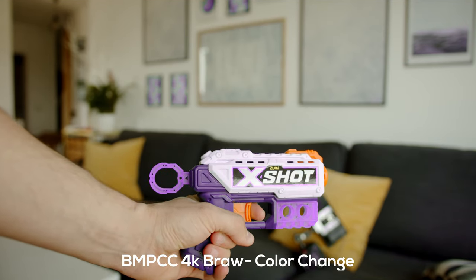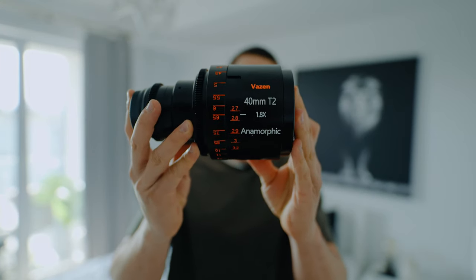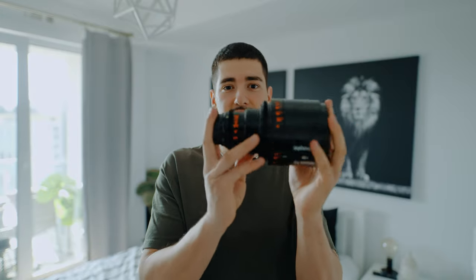Having a Micro Four Thirds mount isn't bad, especially with lenses like the Vazen anamorphic — a 1.8x anamorphic lens for Micro Four Thirds. The cool thing about the MFT sensor is that it allows you to shoot anamorphic, and both cameras have an anamorphic mode. We're going to test this with a bunch of shots around the house and see which camera handles anamorphic better.